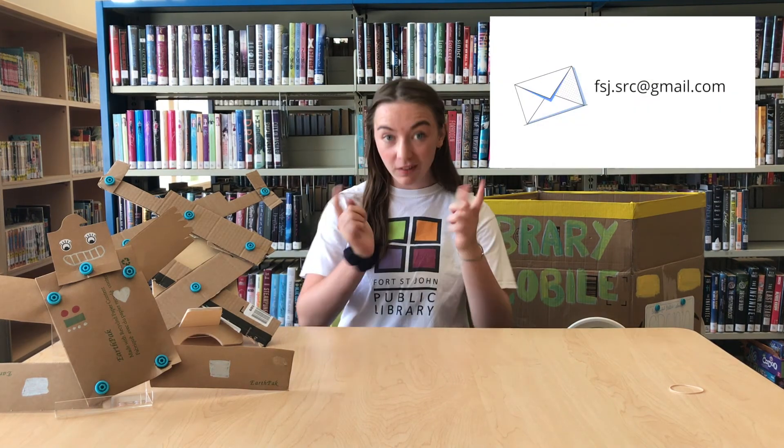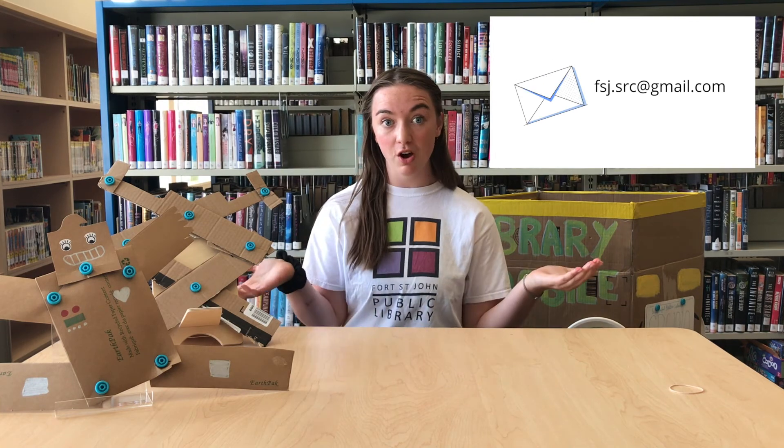These make-dos let you build all sorts of amazing creations. Make sure to send us pictures and videos of your creations to be featured in our highlights reel next week — the first August Maker Box video. If you haven't signed up for the August Maker Box yet, there's still room, so go to our website to register. Have fun creating and I'll see you next week. Bye!